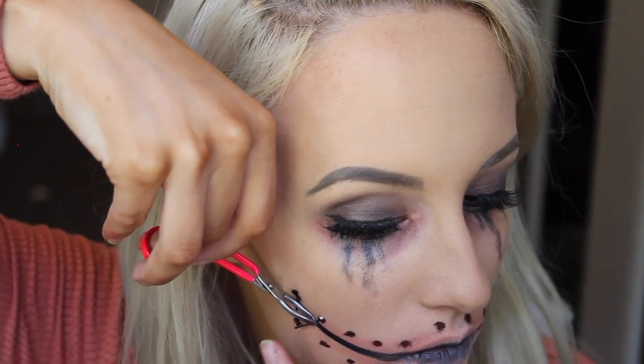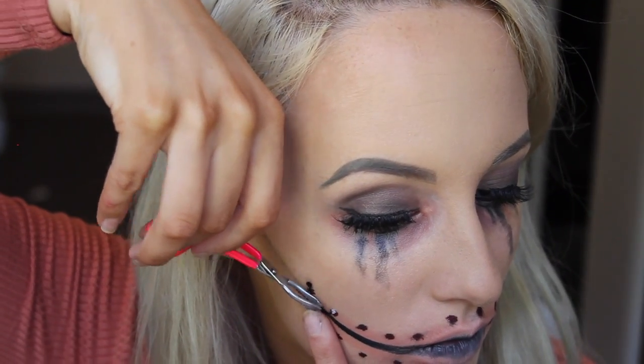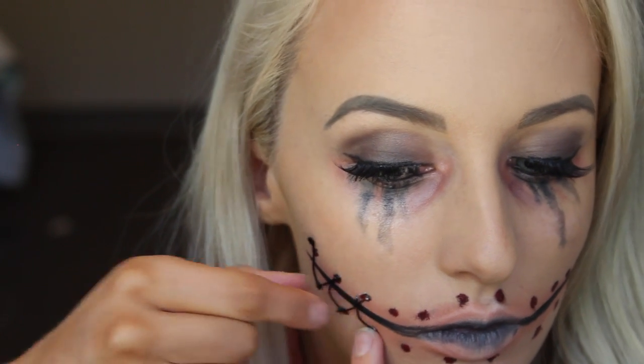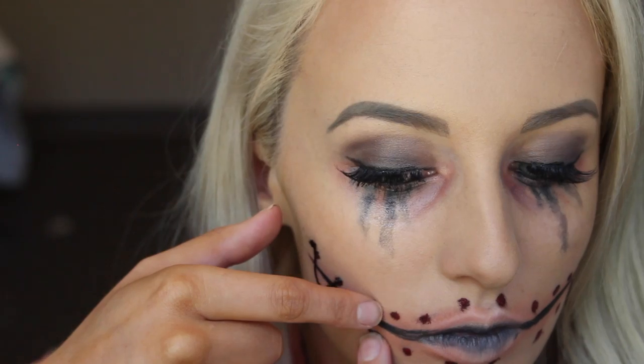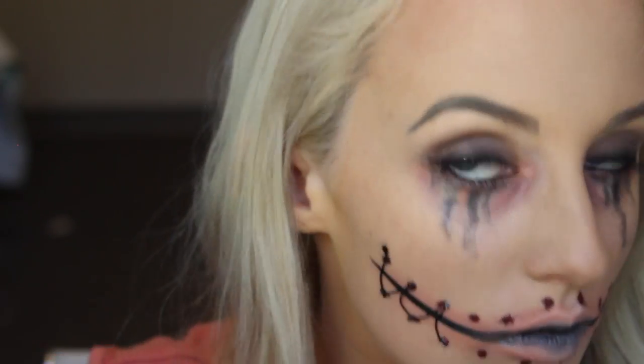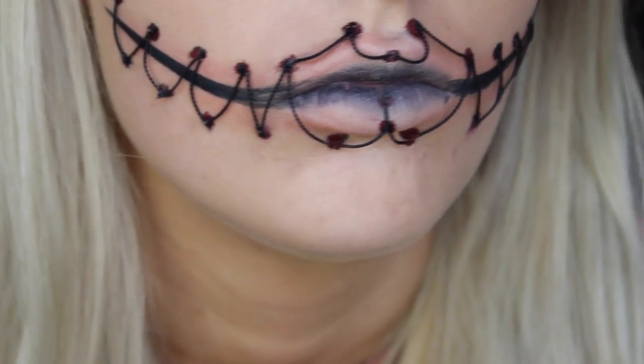You want to do each stitch one at a time — measure on your face how big you need to cut it. It's quite a tedious process but you will get there in the end and it's worth it. You've just got to hold them in place and wait for them to dry. I found that using tweezers actually helped a lot.